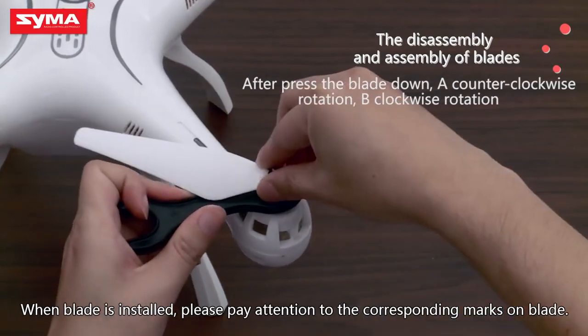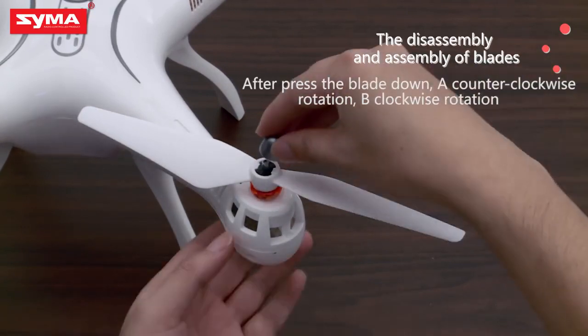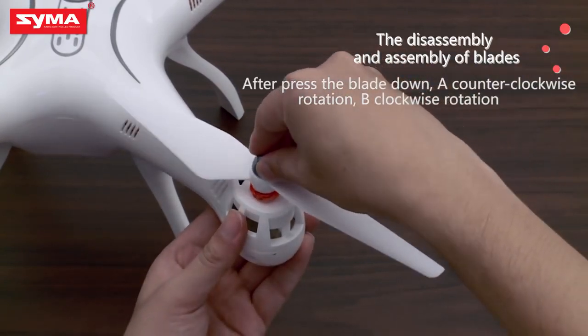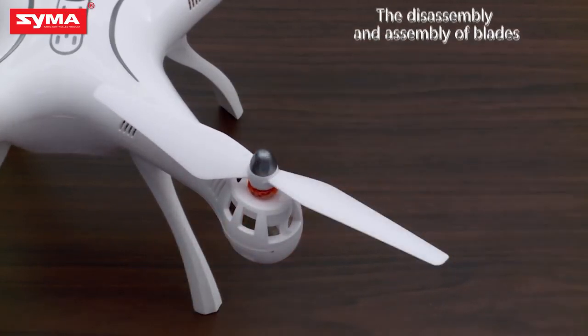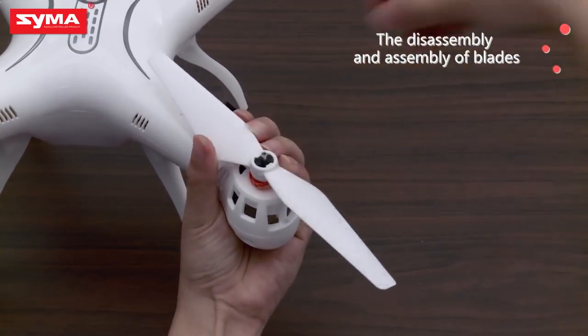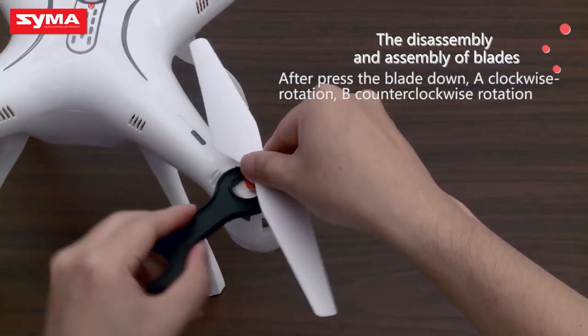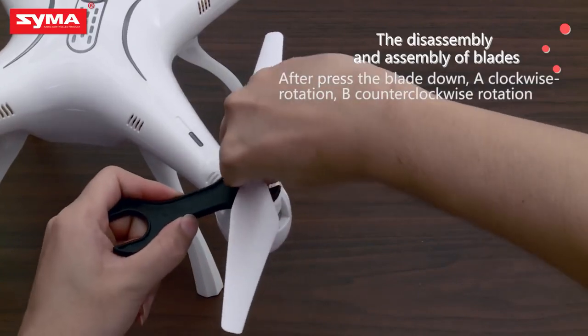please pay attention to the corresponding marks on the blade. After pressing the blade down, A requires a counter-clockwise rotation, and B requires a clockwise rotation.